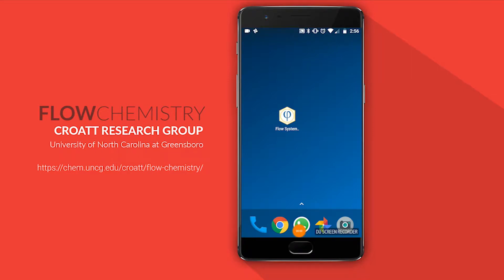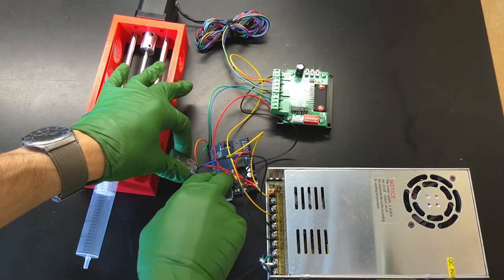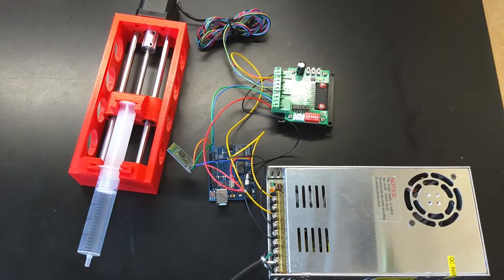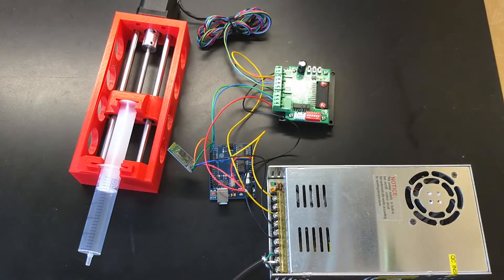In this video, I'll show you how to use our companion Android app to control the syringe pumps. If you're following this tutorial in sequence with the previous videos, reconnect the Bluetooth dongle's RX and TX pins to the microcontroller, then disconnect the microcontroller from the computer's USB port, and power on the electronics by plugging in the power supply.